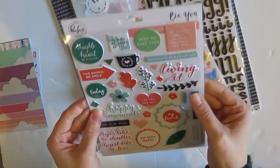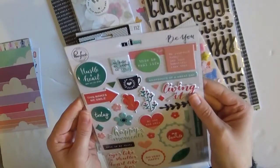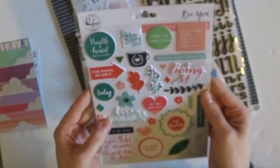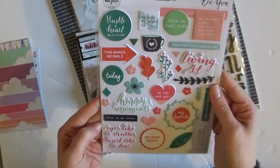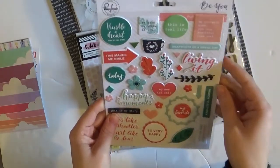Look at these puffy stickers! I love puffy stickers. It's a Pink Fresh Studio puffy stickers. They're so cute — 'Eyes like a shutter, heart like a lens.' Very happy. These will definitely get used. And teacups! I love teacups.